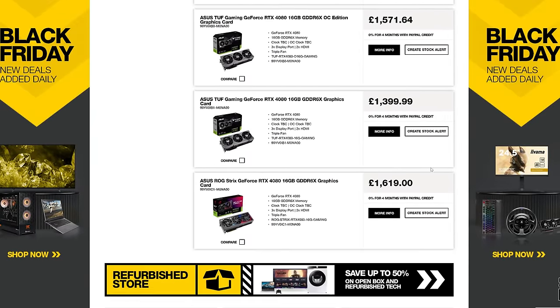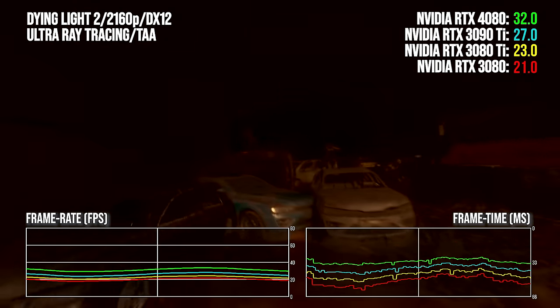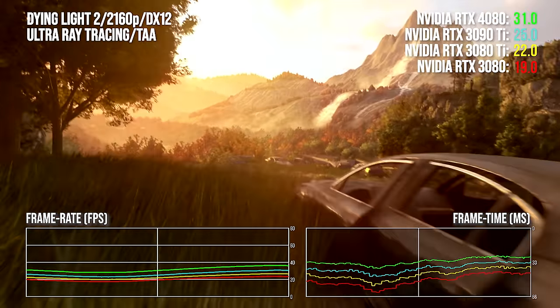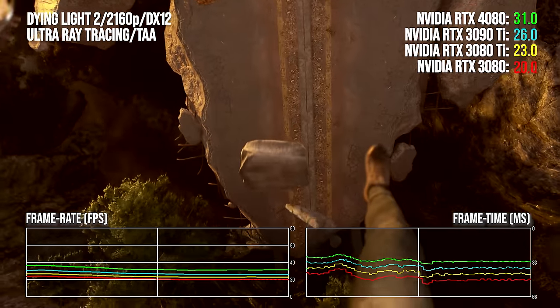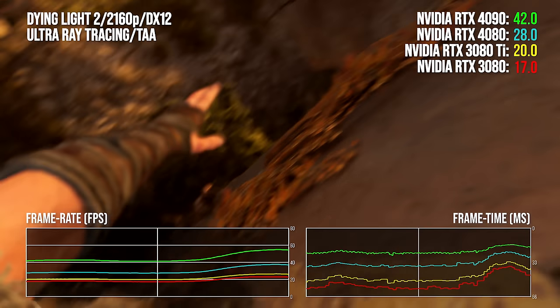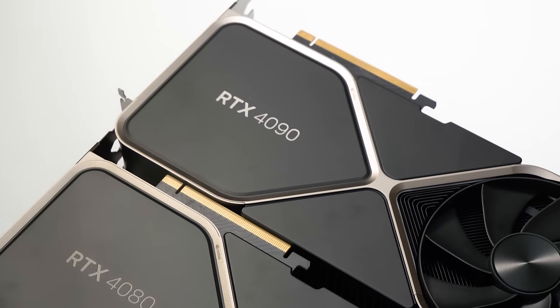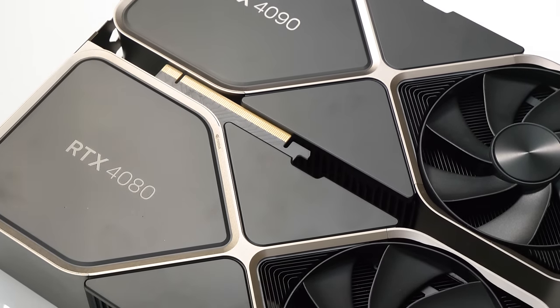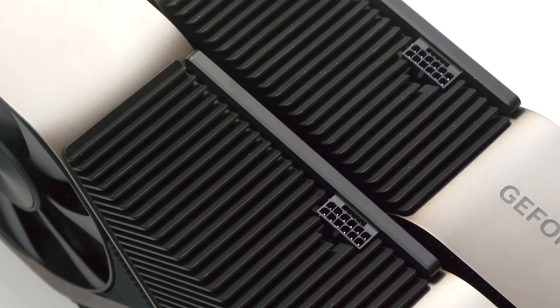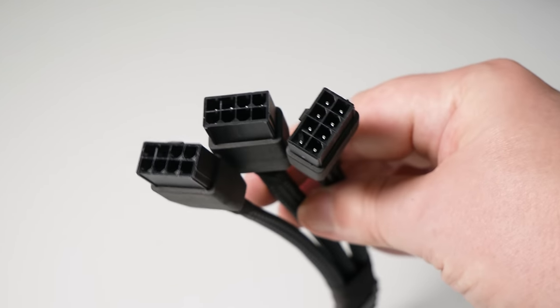The new 4080 is a good chunk faster than any of the prior Nvidia Ampere offerings including the RTX 3090 Ti, but the performance boost doesn't always correlate with the price being charged — to the point where there are even data points suggesting the $1599 RTX 4090 actually offers a better deal. The Founders Edition arrives in the same packaging as the RTX 4090 with the same excellent chassis. The same controversial 12-volt power socket is present, but this time you get a dongle adapter with just three 8-pin PCIe inputs.